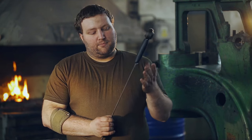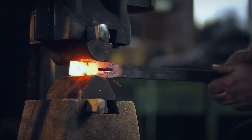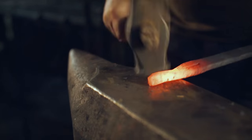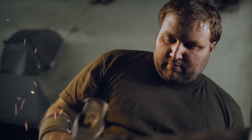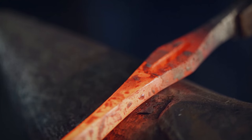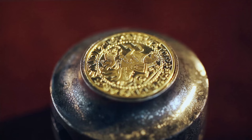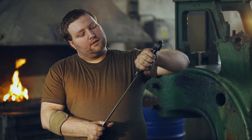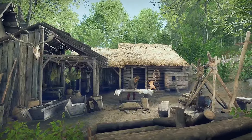The second phase is the making of the crossguard and pommel. First the crossguard has to be forged — a hole is punched through it and it's mounted on the ready blade, then the whole thing is honed and polished. The tang, the hilt part of the blade, is formed. The pommel is mounted on it and the sword is riveted. Then the sword is sent to the leather worker, who makes the leather hilt and fixes it on the sword.